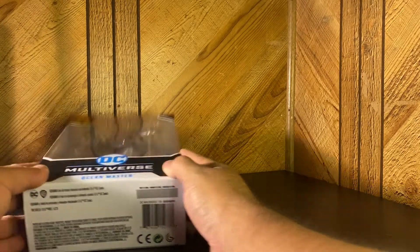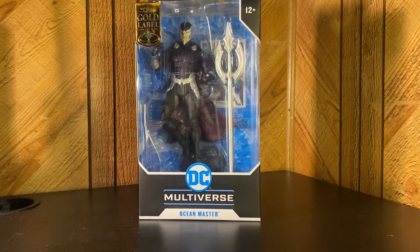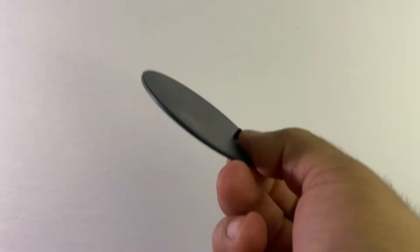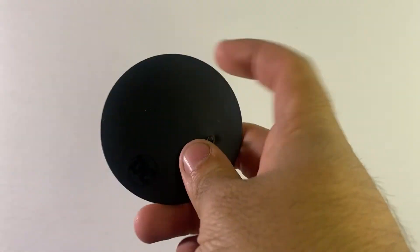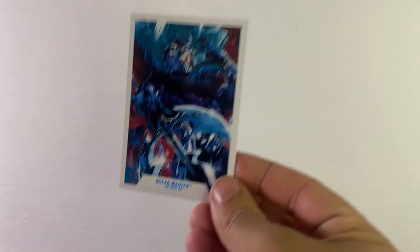This is actually my first Gold Label figure I think I'm gonna review, so that's pretty sick. Happy to be a part of the Gold Label. We're gonna do our accessories first. Black disc stand — very nice, seen it before. I kind of wish they gave us their own little printed stand, maybe an Aquaman logo or New 52 logo, something to differentiate.